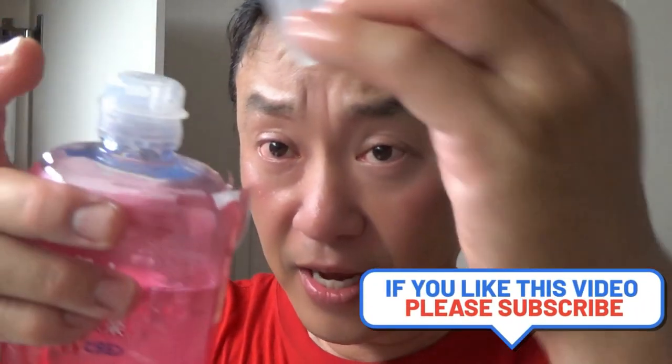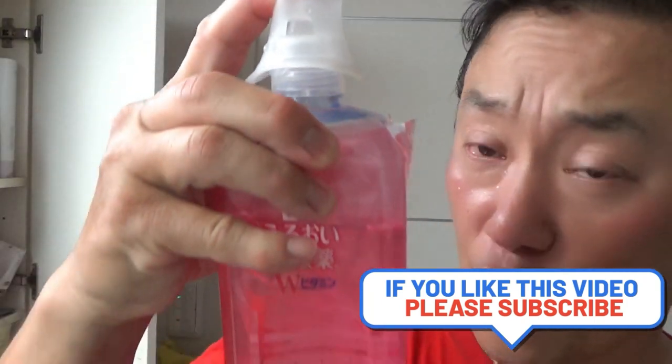Then discard it, wash the cap, dry it, and put the cap back on. So try this kind of eye washer in Japan. Thanks for watching — like and subscribe to my channel. Bye!